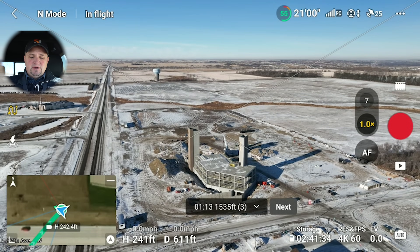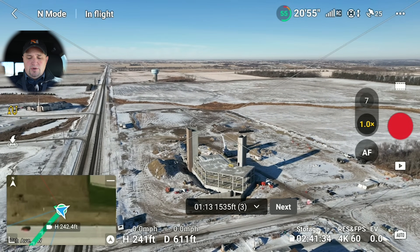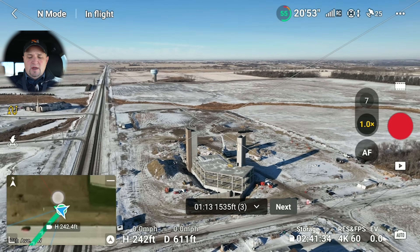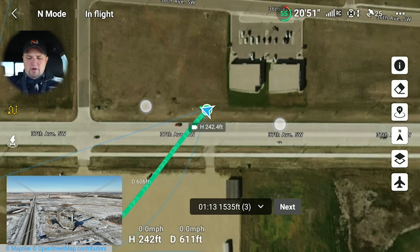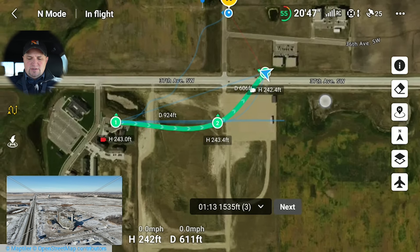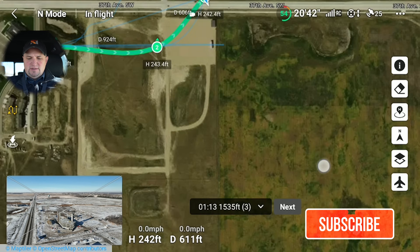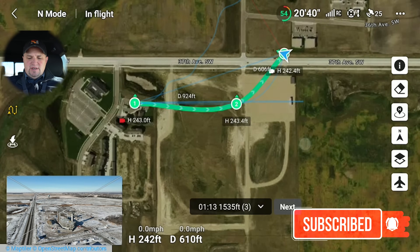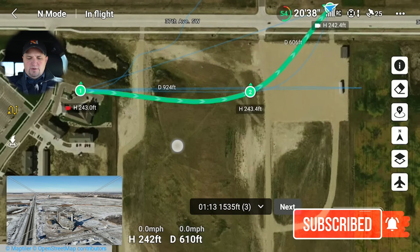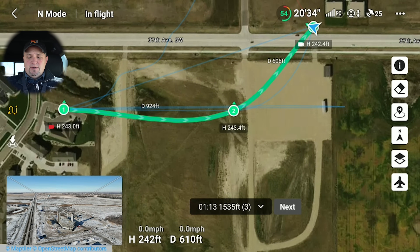The drone has just completed its mission — that went pretty fast. Now I want to show you a couple more things. If you click on the map view and set it to satellite view, you can get a better orientation of what's going on. You can see on the map view they don't even have the hospital there yet — still grass. But you can see the waypoints as those little green circles, and then the little arrow that shows the direction the gimbal is going to be pointing.